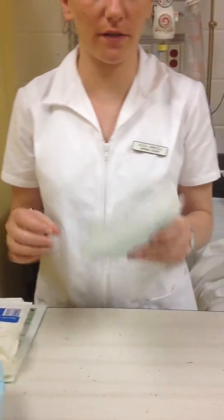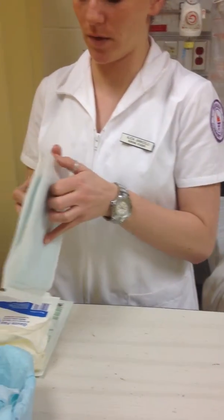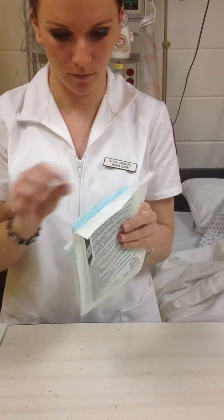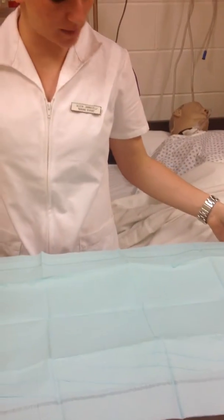We're going to check the expiration date of everything that we're using to make sure that it's okay to use, that everything we have is all right. Open this from the top. I'm going to have a one-inch perimeter around, which is going to be considered contaminated.